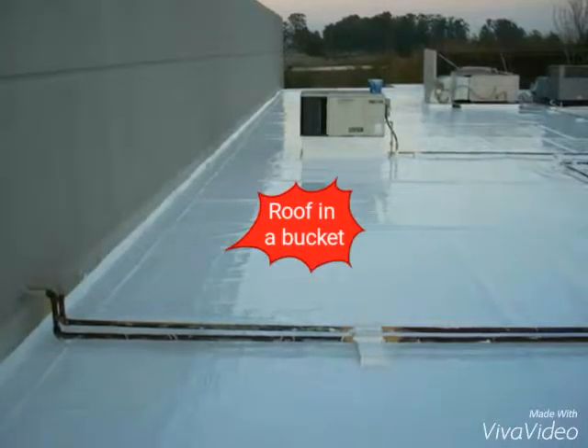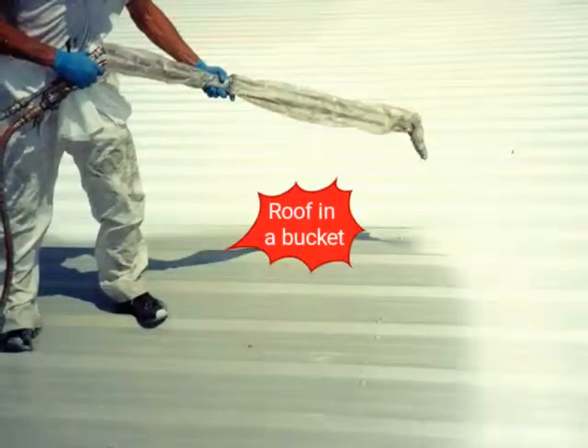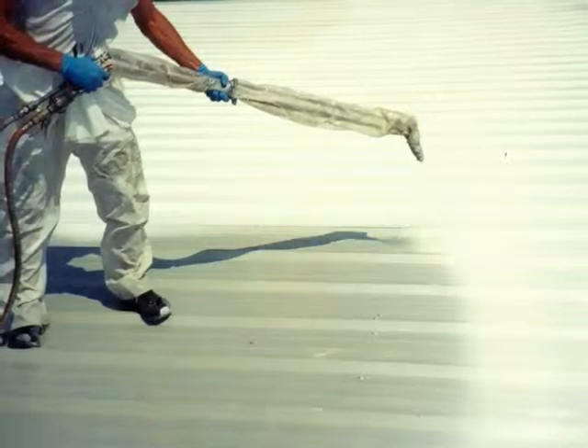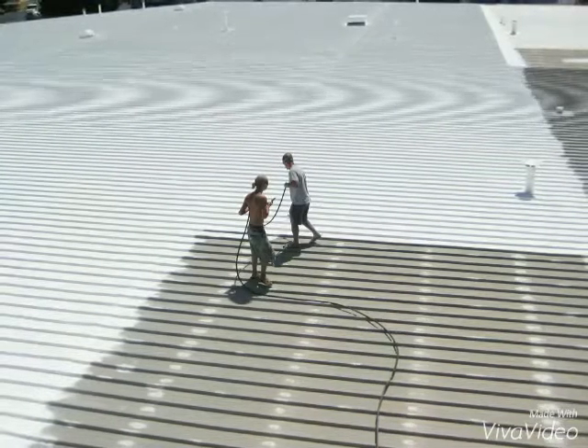The most complete roofing and waterproofing renewable roof system. All you have to do is spray it, roll it, and it will bond and adhere to the existing roof system.